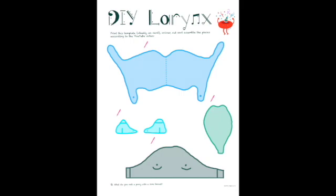Our larynx protects our airway and prevents food and fluid from entering the airway. It also plays a major role in ventilation, which is also known as the movement of air into and out of our lungs. Our larynx consists of a series of cartilages and one bone, which are held together by ligaments, muscles, and membranes.